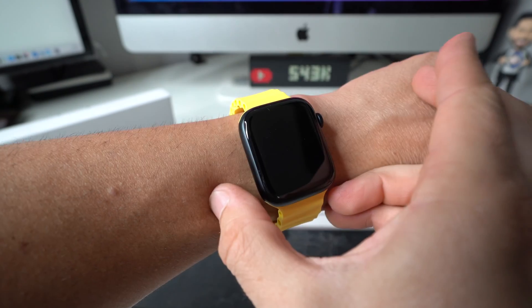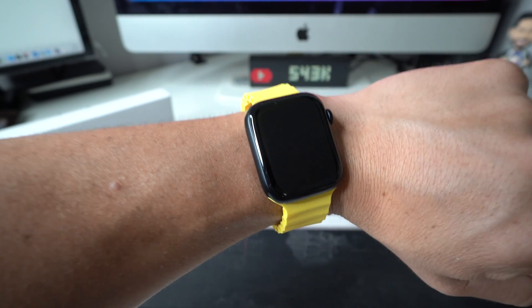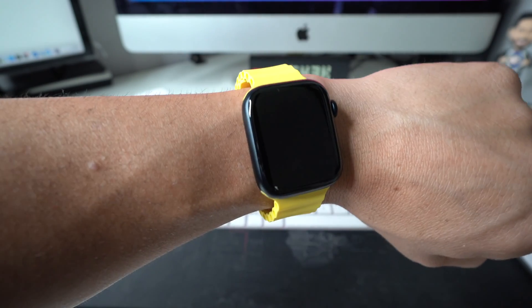So a couple seconds here — there you go. Once the screen blacks out, you can release and then give it a few seconds, maybe a minute or two for the Apple Watch to completely reboot.